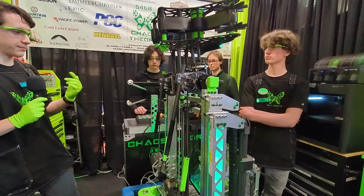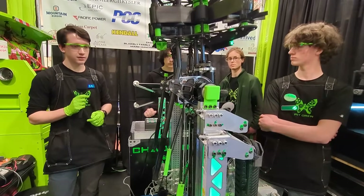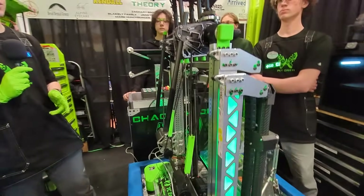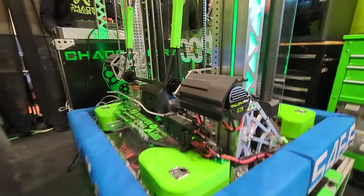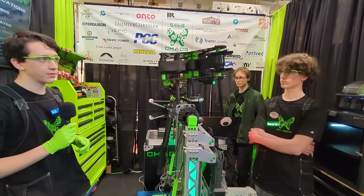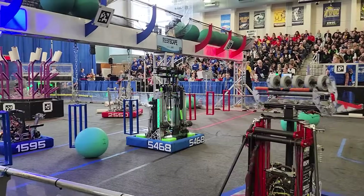These are our scrubber arms — they remove algae from the reef. They're mounted off-center from the manipulator so they're perfectly in line with the algae on the reef. After we do a placement, we can directly go and remove an algae from the reef, so it's an integrated motion and we don't waste time on that.